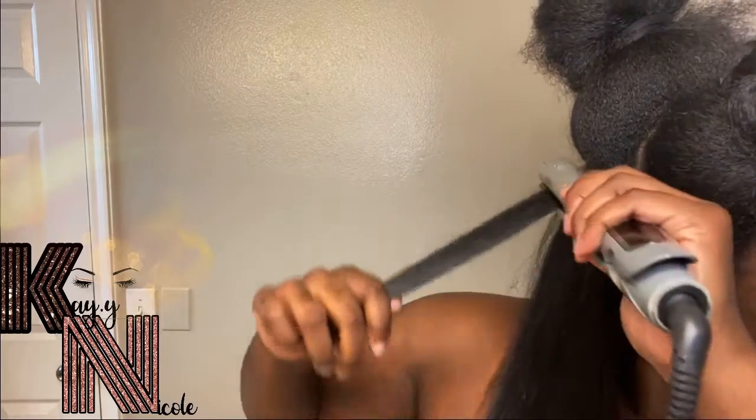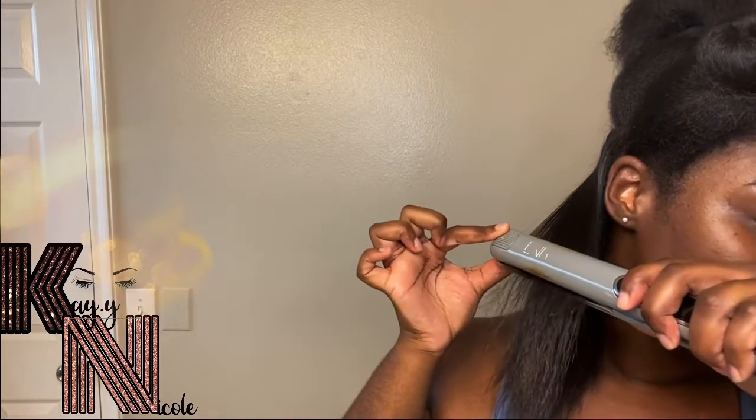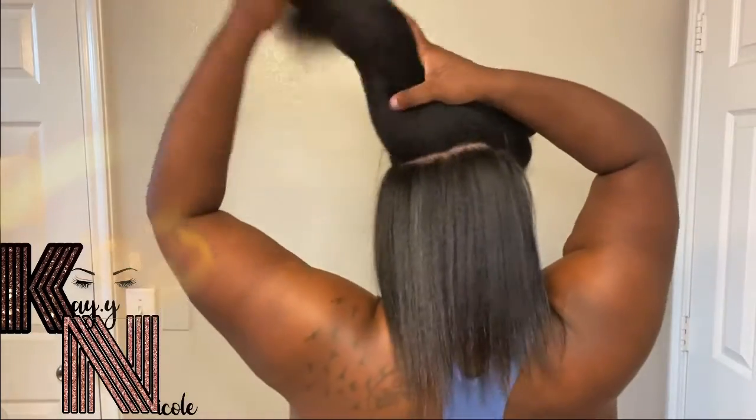Sometimes I do like to go back through a second time, because my hair is very, very thick. I like to go through again, but I'm just going to move on to this next section.